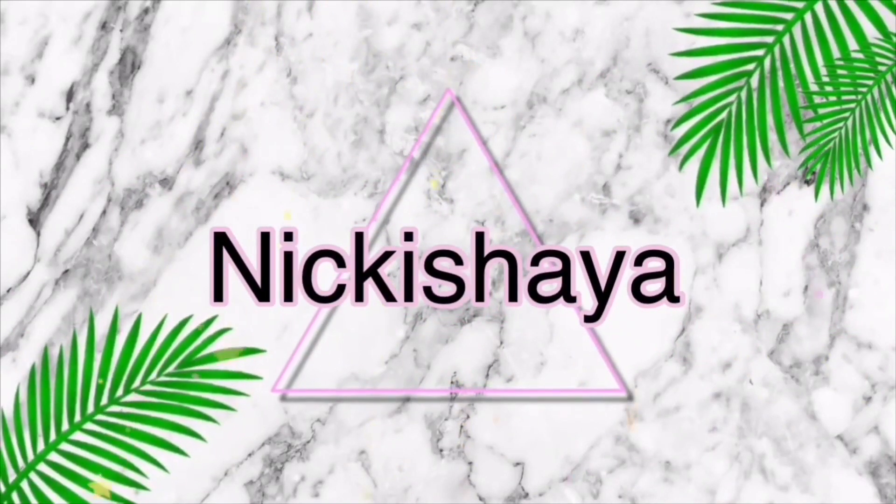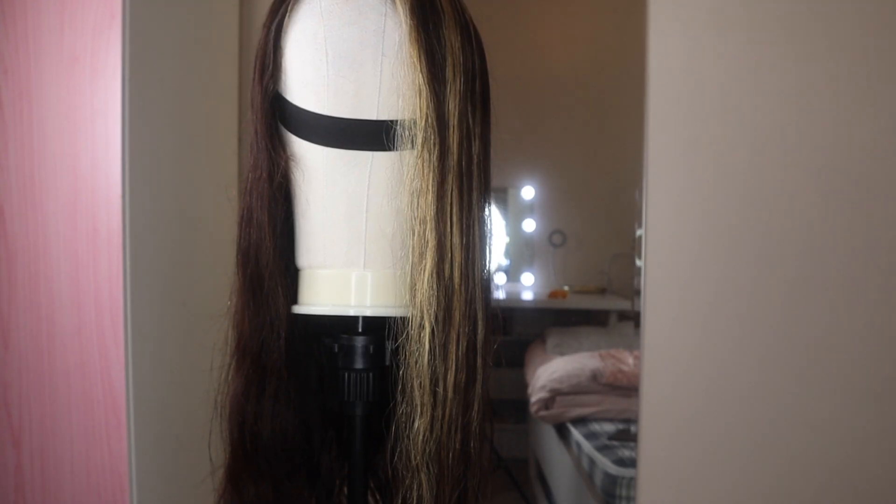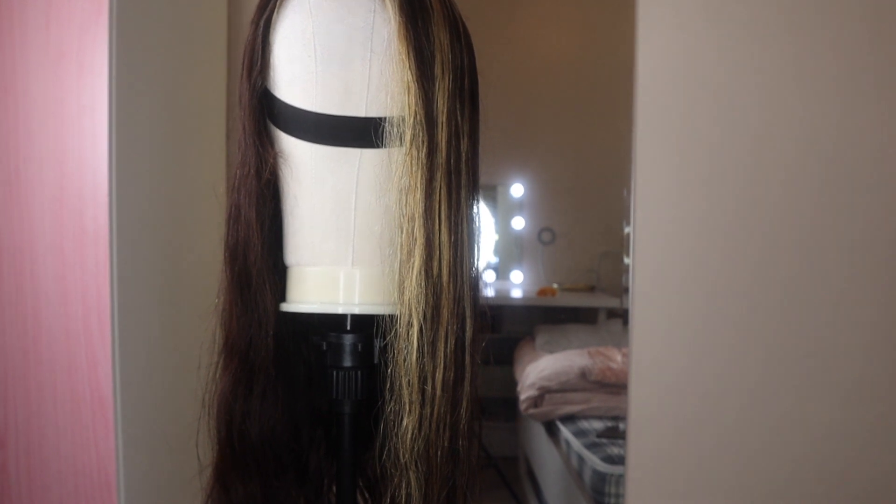Watch your mouth, you ain't ready for this. Hi guys and welcome back to my channel. In today's video I'm going to be reviewing and styling this new wig that I got.